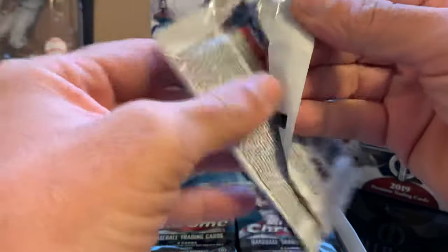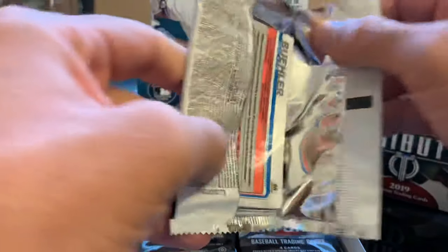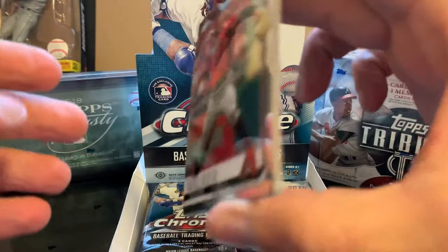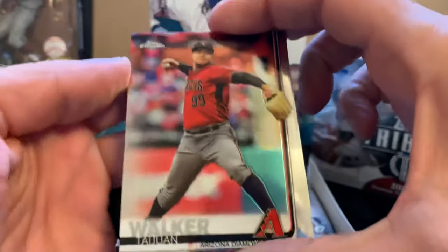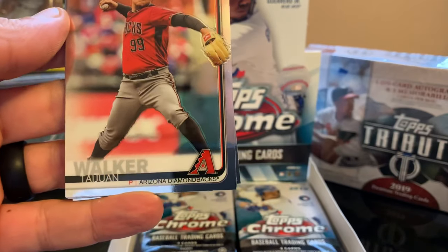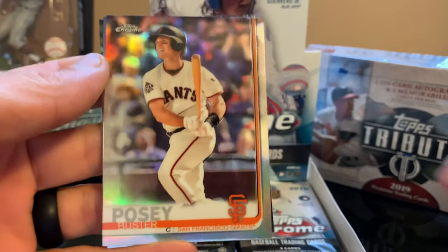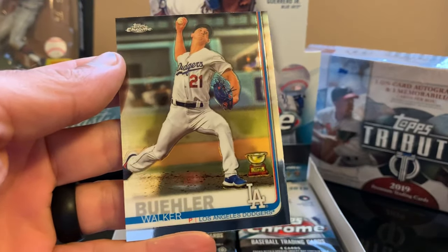Let's start. I'm not using the gloves right now, I have them here with me in case I can identify an auto before passing the cards. If I can identify the auto or if I see a thick card, I will leave that pack for last so we can put a little bit of suspense on the video. For now we're going to start with this. We have Taiwan Walker, Buster Posey, Kevin Pillar, and Walker Buehler.